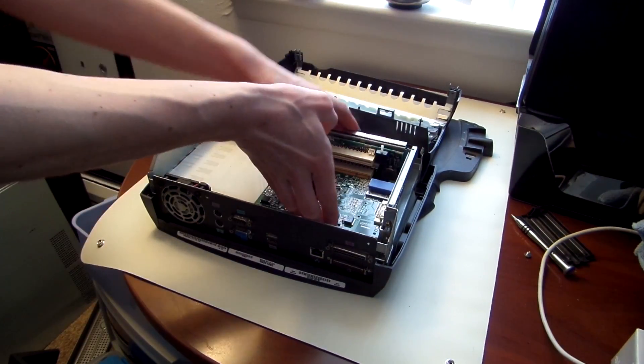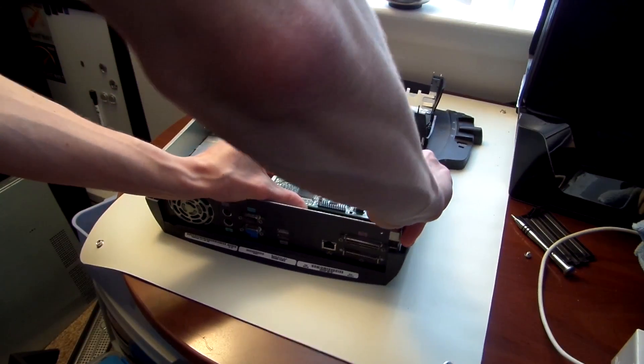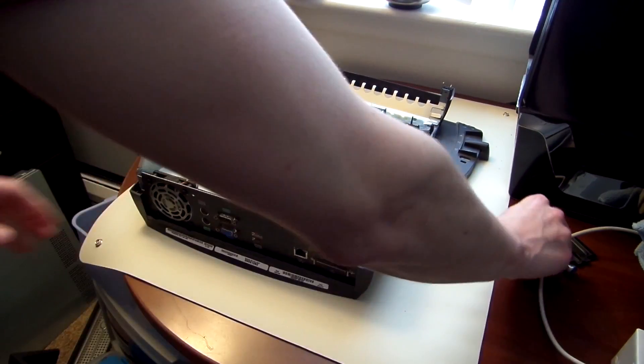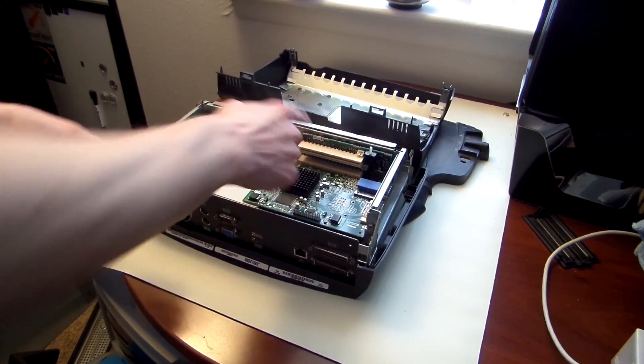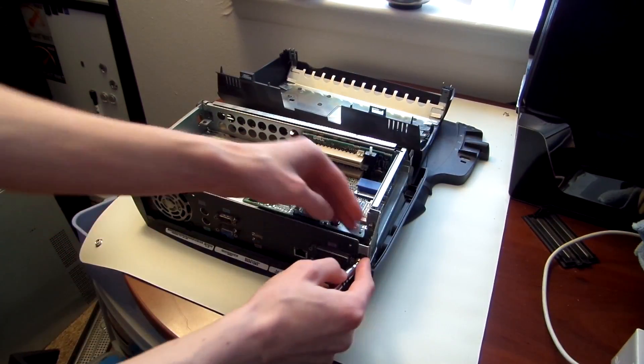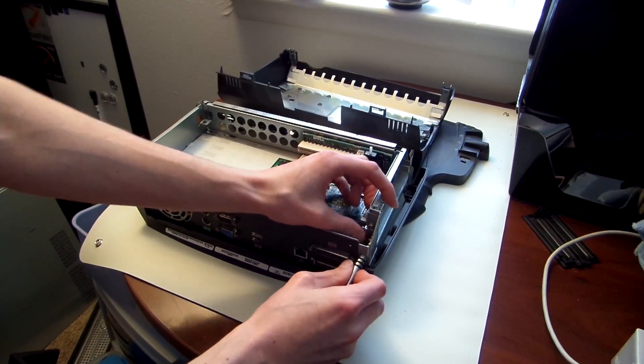I couldn't really think of anything else I needed to put in here. There is one extra card slot in case I think of something in the future, but I think this card is all I'm going to end up needing.